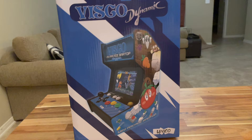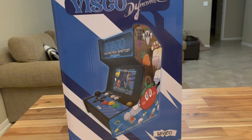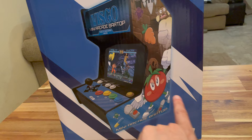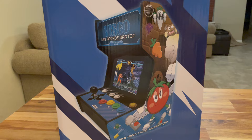First things first, just showing you the box. This is pretty much the final retail packaging. The front says 'Visco Mini Arcade Bar Top' but it also says 'Dynamic' here, which doesn't show up anywhere else on the unit. It's got the Unico branding down in the corner, you can see Captain Tomo Day. This is a Visco unit with 12 games from Visco, and the game lineup hasn't changed from what I announced previously.